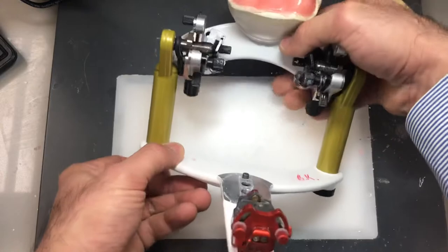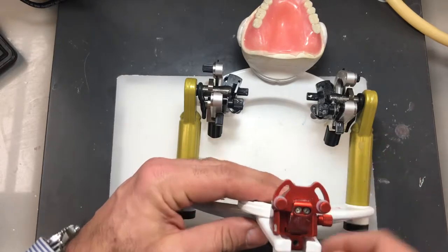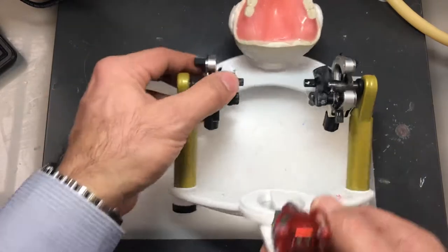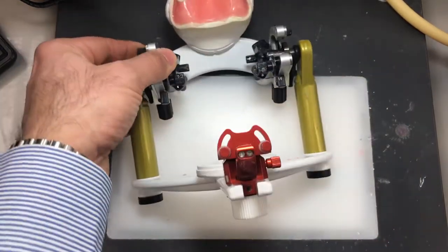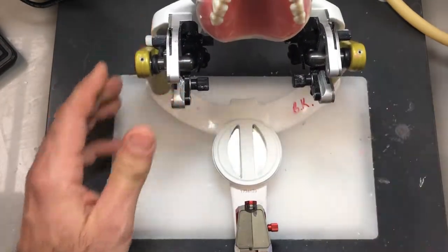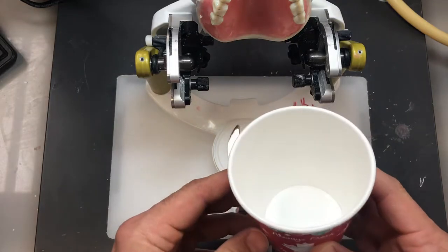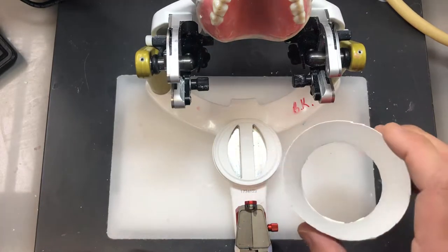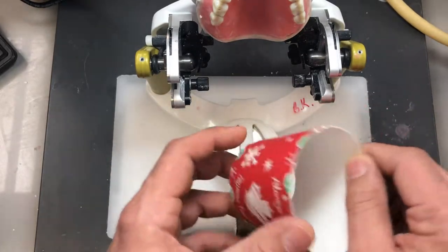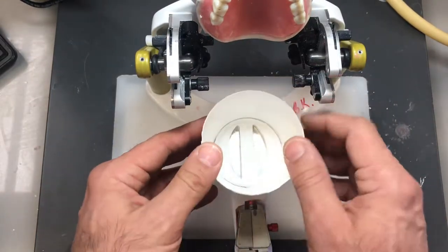You can do this a number of ways. First of all, you need an extra mounting ring. We'll place a new mounting ring on the lower member of the articulator, just like so. The easiest way is to use a paper cup. Cut it in a way as I've done here — the bottom of the paper cup is removed, and it's cut so it fits over the ring.